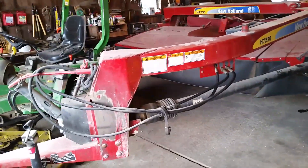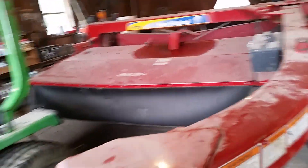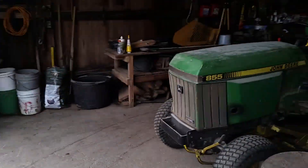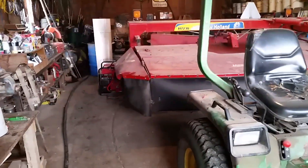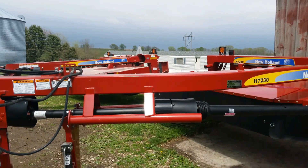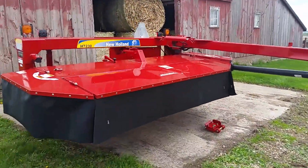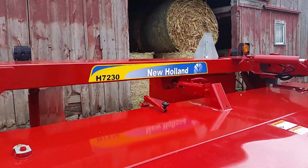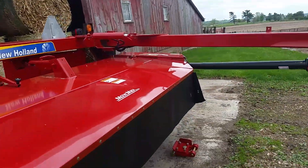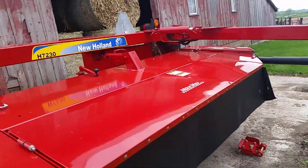We're going to get it out of here today; they'll be down later this afternoon with the new one. Here it is — a brand new New Holland H7230 disc mower conditioner, ten and a half foot cut. It's the exact same thing I had but newer, though this is not brand new — it's a 2013.